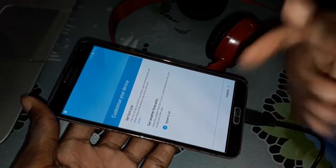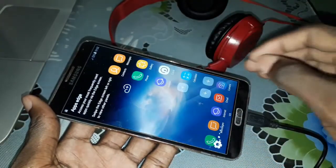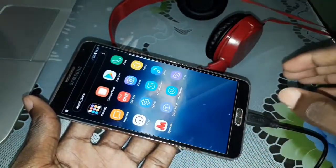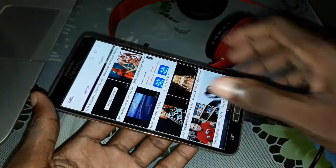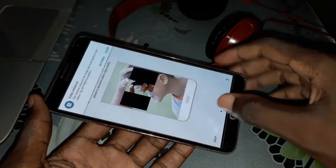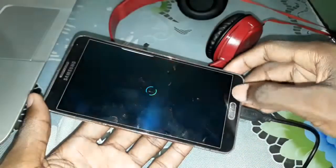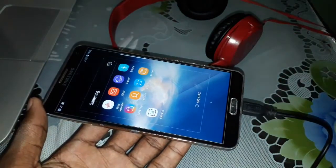Subscribe under this video if you like this. Thank you. Beautiful new ROM for you — so nice. Look at this, so great. Beautiful ROM for you. Look at this — beautiful. Wow, okay, it's done.